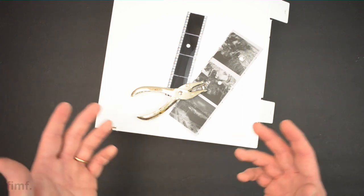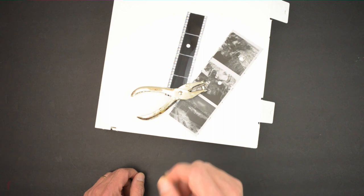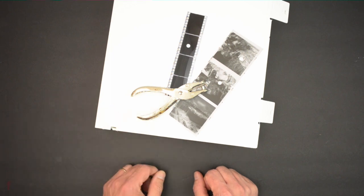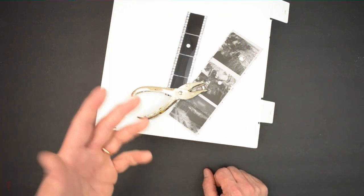I read about this and thought, you know what, that's a great idea. I used to just take a Sharpie and run a line through the negatives to indicate that a frame wasn't a keeper. But once I read about the hole punch method, holes are a lot easier to see than a little line, so I went that route.